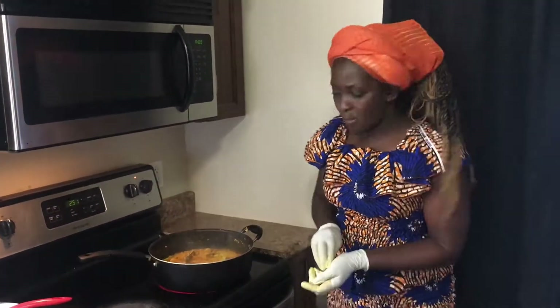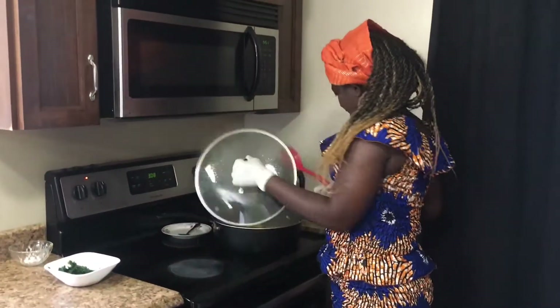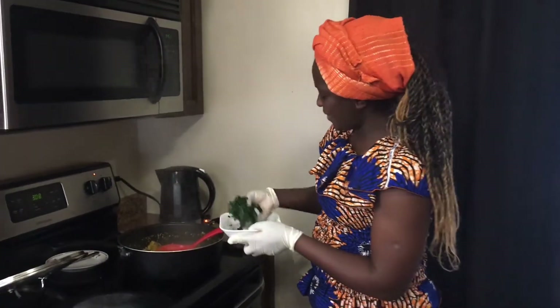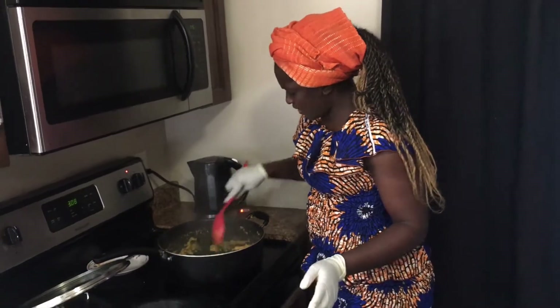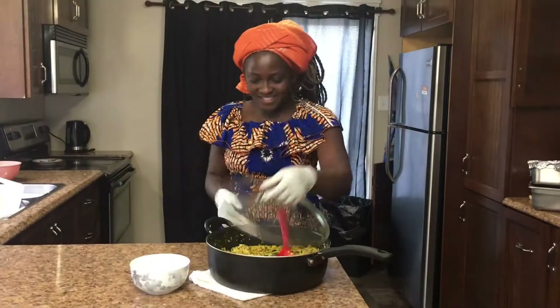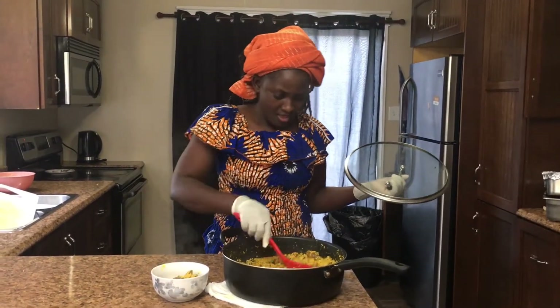Now we'll cover our pot to cook for about 20 minutes. Our egusi has been cooking for 20 minutes now — let me taste it and see. Yummy, yummy, yummy! So I'm going to put in my vegetable now, which is the last step of cooking this soup. We're using spinach, so we'll just leave it for about two minutes and it will be ready. This is ready — I'm going to serve some.